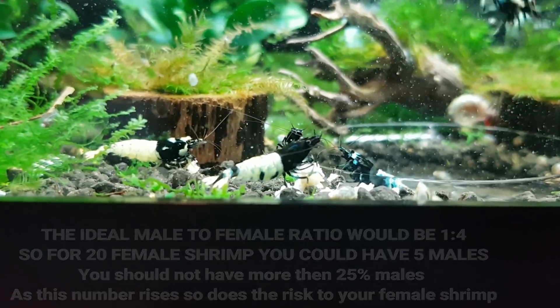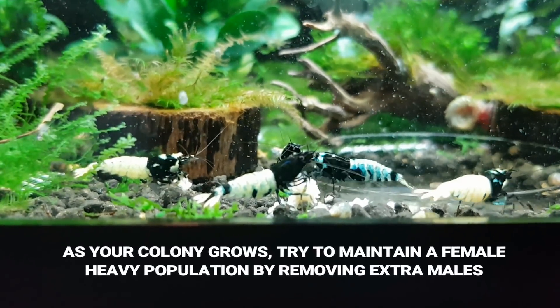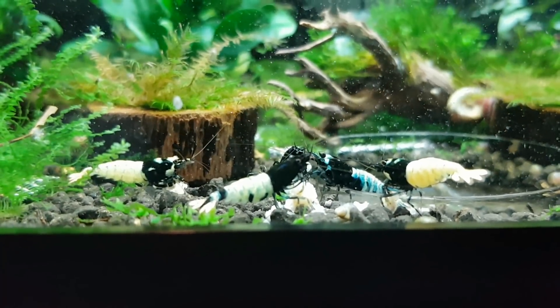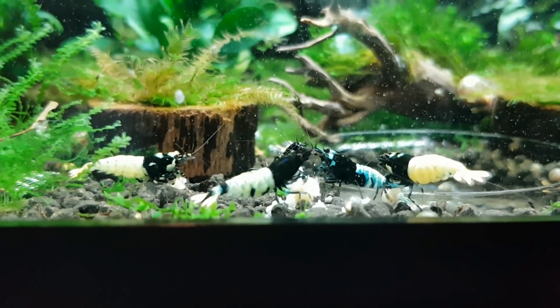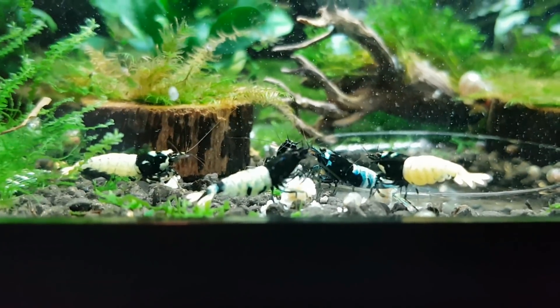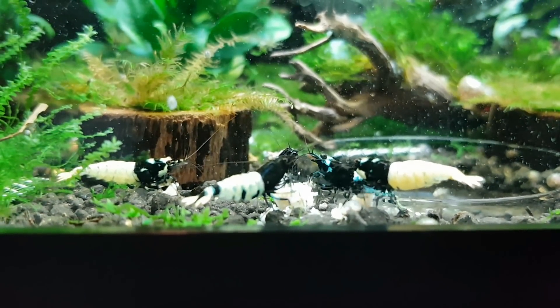When a female is vulnerable and molting, the males will attack her. When they're trying to breed and there are so many of them, they will attack her. I've never actually seen them kill a female, but from all my experience with disappearing females in mostly male tanks, I know this is the issue.